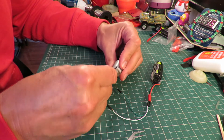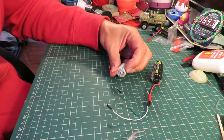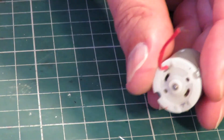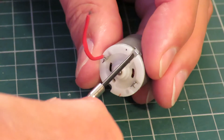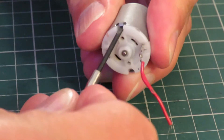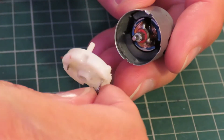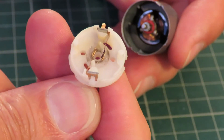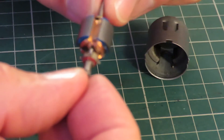The usual way is to lever out these little metal tabs, so you can slide the metal body off. That's the brushes. There's our motor.